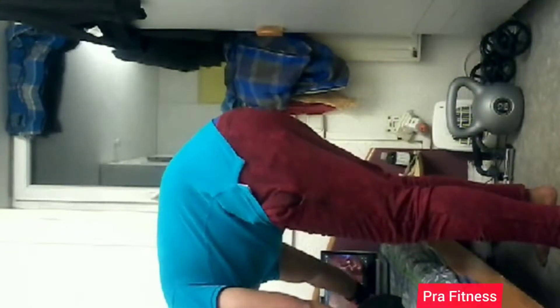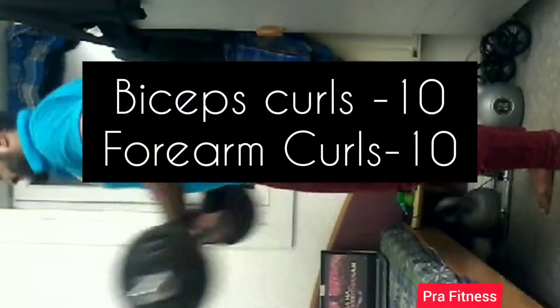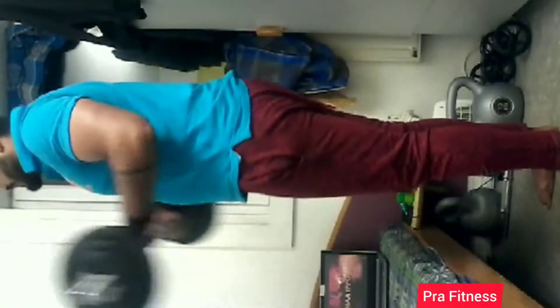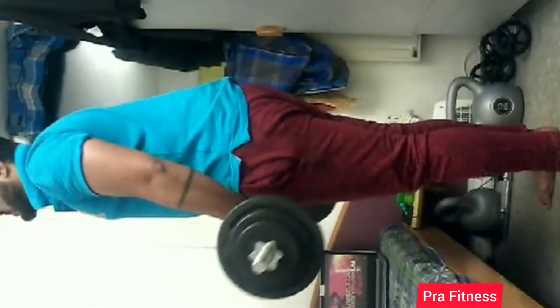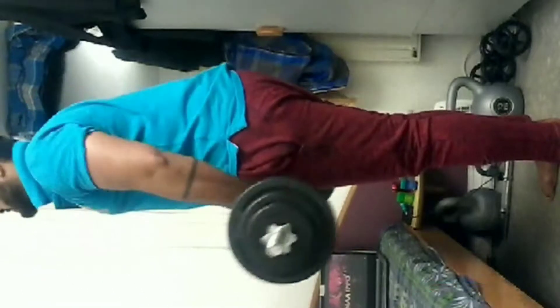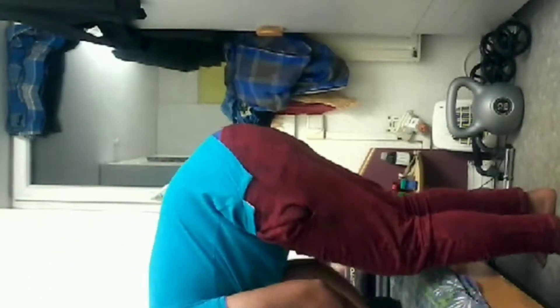Hello fitness freaks! Welcome to my first raw fitness vlog. Here you can see the first biceps and triceps workout. In this vlog, you can see an overall workout. You are a bachelor and you have a little gym equipment. You have a full tour-guided workout in this vlog.